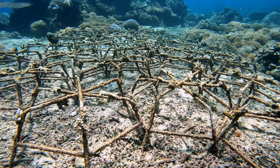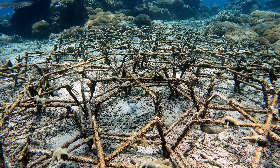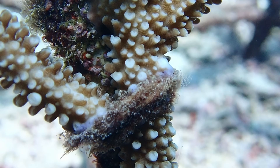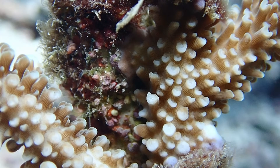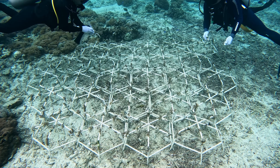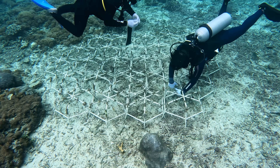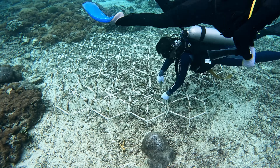I'd like to talk about the phase one results of our tying experiments. So far, zip ties have the highest coral survival rate compared to hemp rope and cotton twine. As they progress, we're going to keep monitoring them over another month to see whether the corals finally attach by themselves or not, and then we can draw conclusions from there.